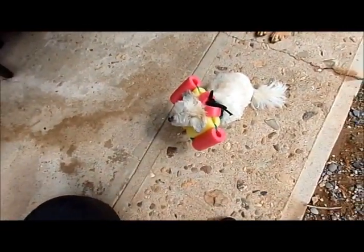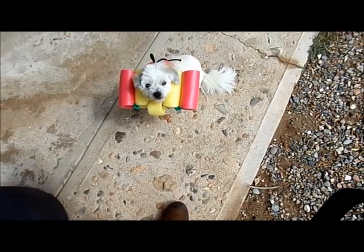What I did: I went and got a couple pool noodles from the dollar store. You can see I cut them into sections.